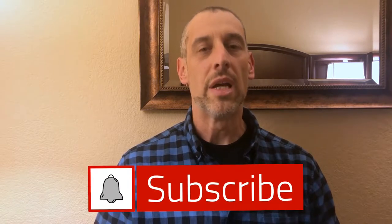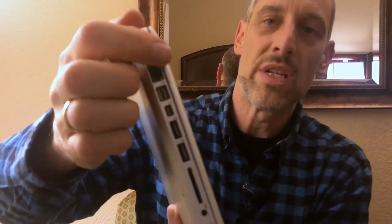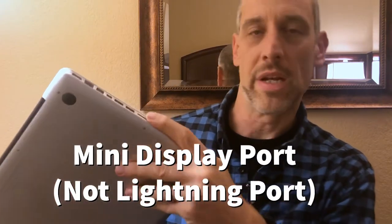If you own a MacBook or MacBook Pro, chances are that you don't have a dedicated HDMI port on the laptop, especially if you own an older model like I do. You have many different ports on it, but there is no dedicated HDMI port. As you can see on my MacBook Pro, there is no HDMI port on the side. I have a USB port, lightning port, some audio jacks, an SD card slot, but no HDMI slot. So what can I do in order to connect an HDMI cord?